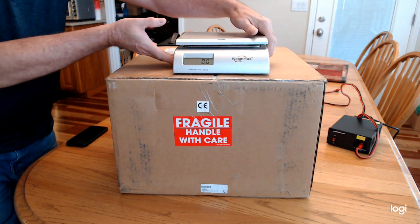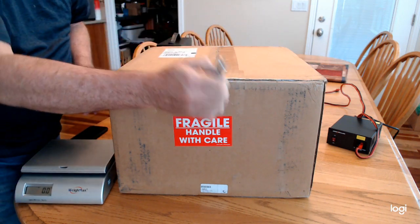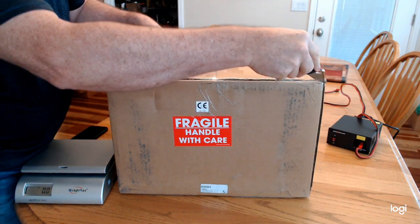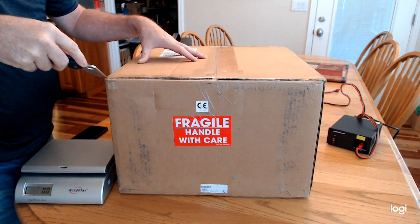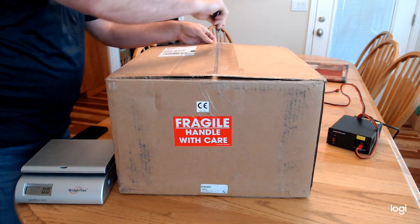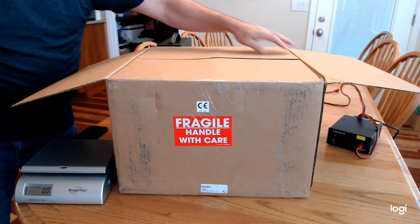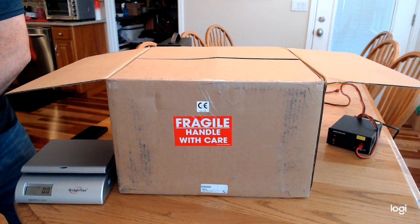Let's get the scale out of the way and get out a knife and let's open this thing up. I'm going to do this all in one take, not to drag it out too long. After I play around with the radio and get used to it, I'll do some more tech stuff.